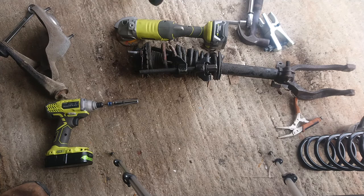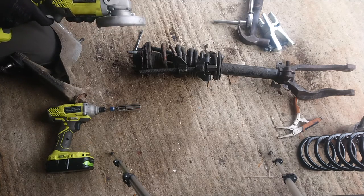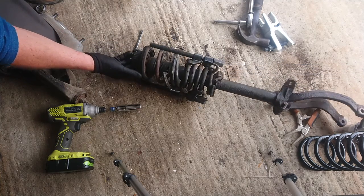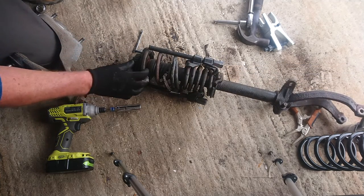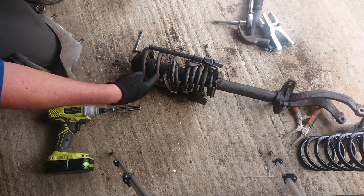So what we're gonna do is use our trusty angle grinder to cut through the top spring. It's still under load, so the risk factor is pretty high. What could go wrong, hey? Don't try this at home, kids. We're trying to cut it as straight as possible so that when it breaks, this side will fling.